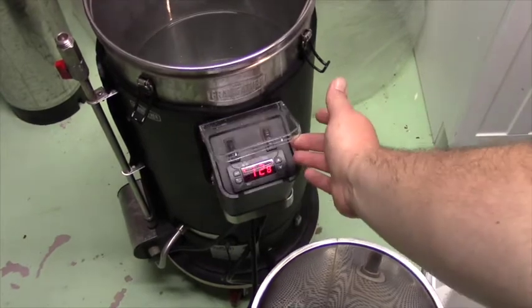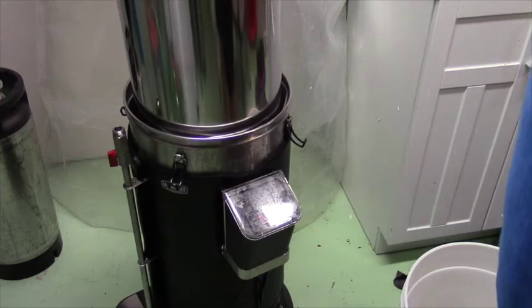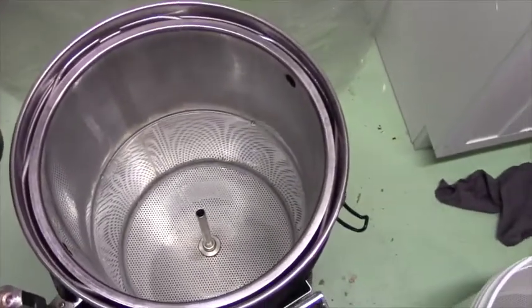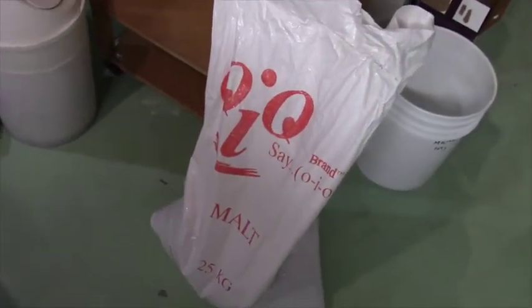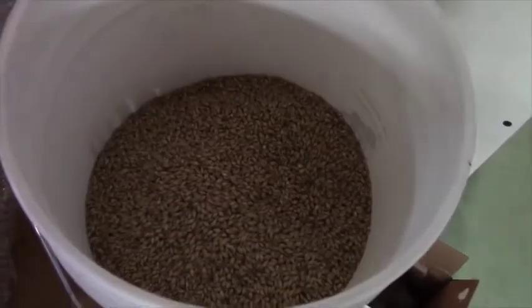What we're going to do here is put in the mash basket — this is where we're going to add our grains. This is going to be an all-grain brew, so we're going to start right from our malted barley. We've got our big bag of Canadian malt here — this is a big bag of two-row, one of the main types of barley that goes into a lot of beer. There's also pilsner malt, but this beer is an APA — American pale ale — that calls for two-row. Since we're using Canadian grain, it's more of a Canadian pale ale.